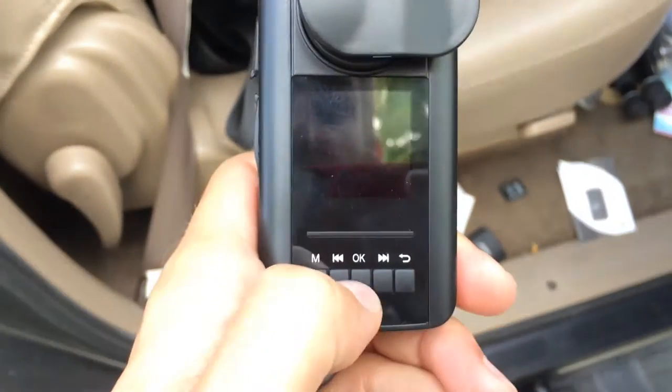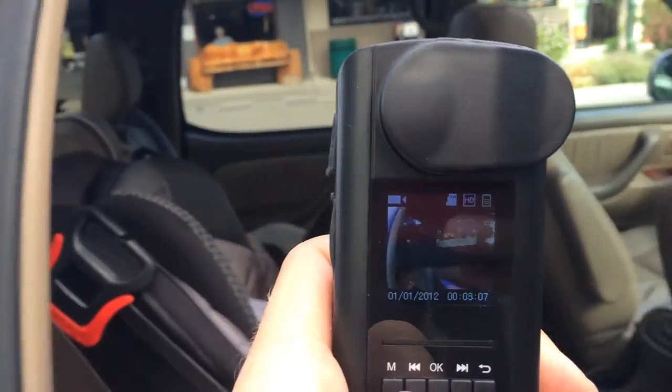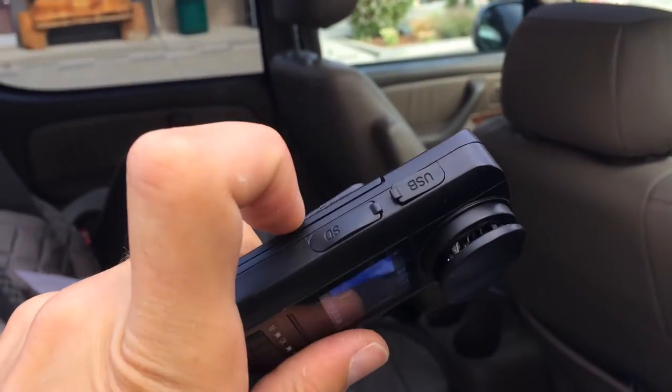If you are an officer of the law or something and you need a portable body cam, this is definitely the way to go. You can access the footage from the back by clicking this button right here and actually see where it is pointing. It does not come with a micro SD card, so you have to buy that and put it in.